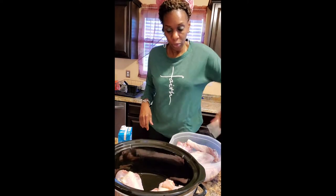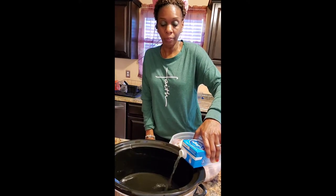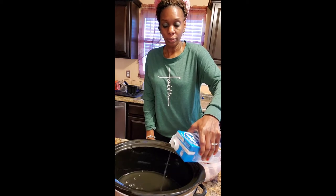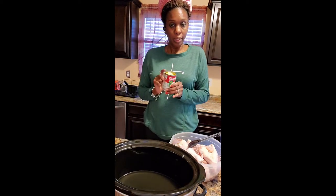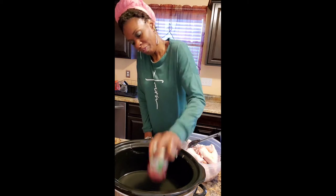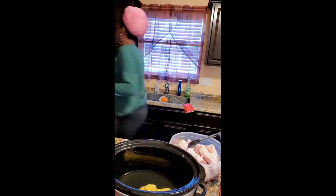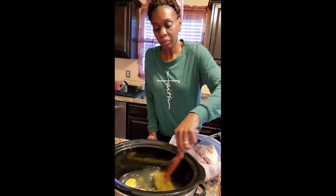So I'm gonna put the broth, cause we needed to cook in something, so I'm putting some chicken broth. I saw the turkey broth, but I didn't want to use it. So I'm gonna use — well, that might be a cup or two. I don't know exactly how much that is. And I'm gonna use a can of the cream of chicken. I'm gonna stir that up. I want this to have a little bit of flavor, like gravy, in case we want to put it on some rice.